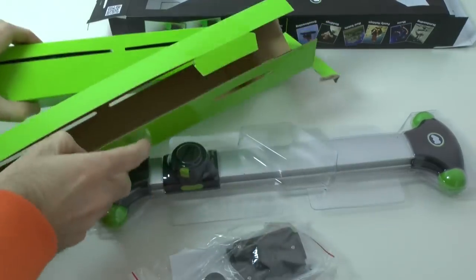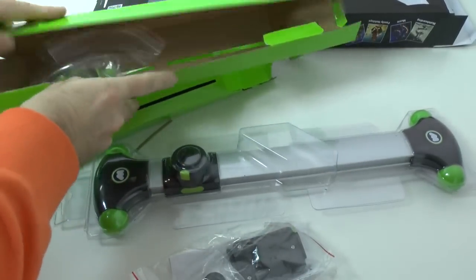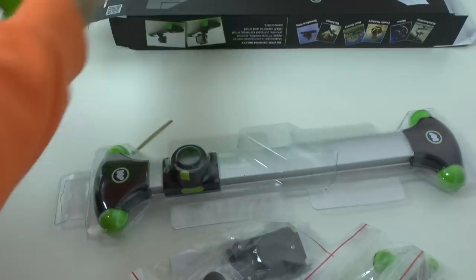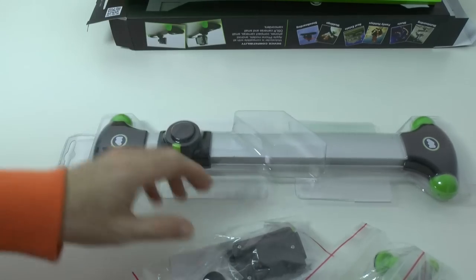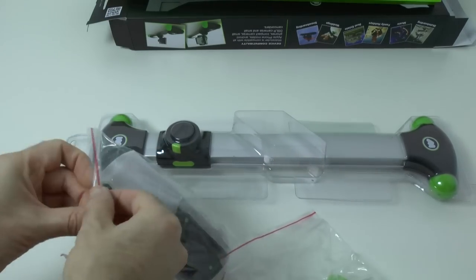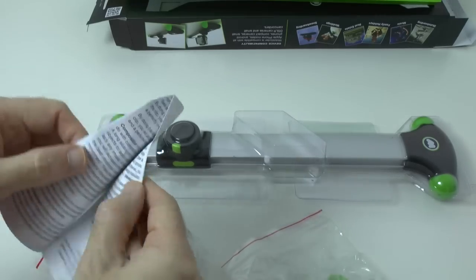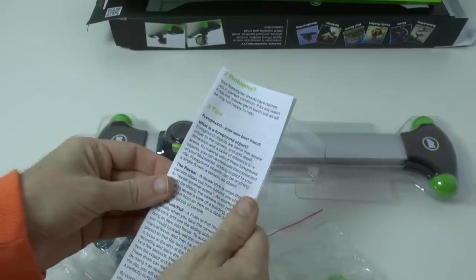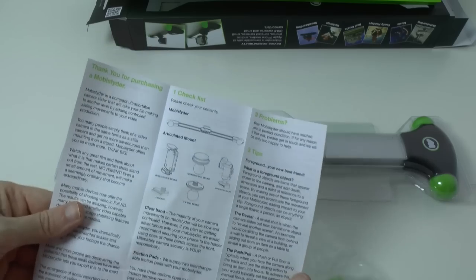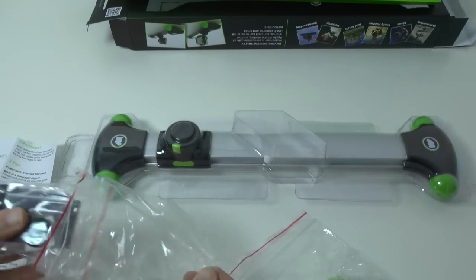We've got a package with some extra accessories in, and in this side as well there are some extra bits and pieces. Let's have a look at the accessories first. We've got one pack with instructions telling us all about using the system and what the extra accessories are, and then we've got the pack of accessories themselves.